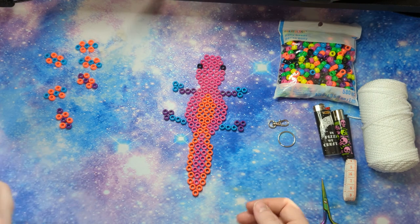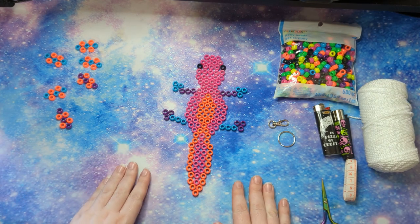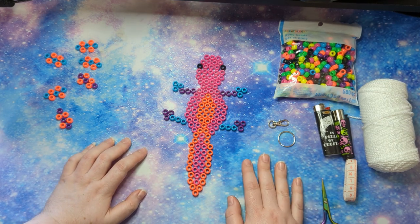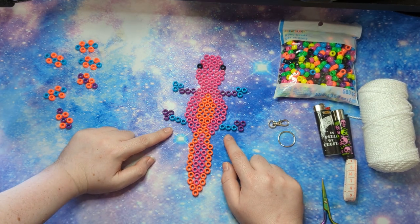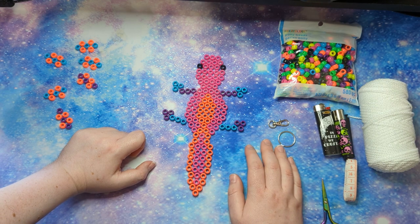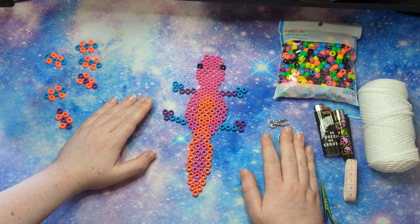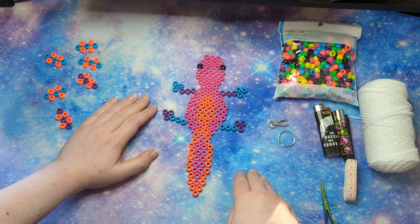I've looked for months to find the original source of this pattern but unfortunately cannot locate it. Despite the fact I make these all the time, I did not originally create this pattern. I did figure out the bead counts and made some modifications — the original photo had much longer legs, which I shortened slightly, and I do a solid fin in the center rather than a divided one.